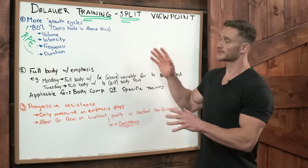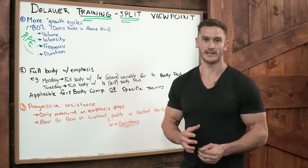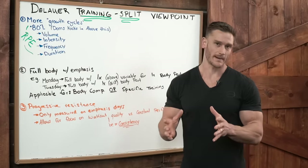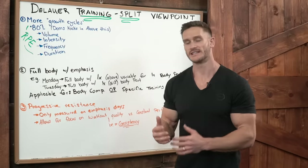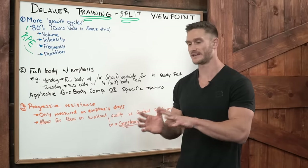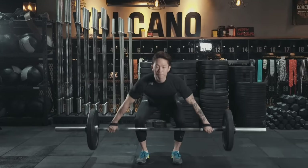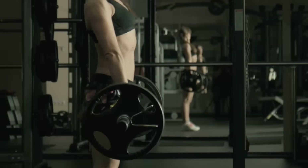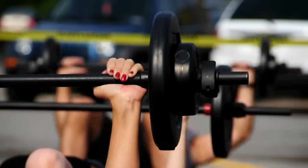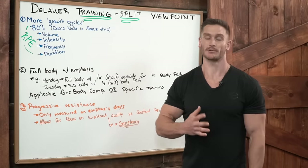Let's break down what Joe Rogan and Firas Zahabi talked about. Zahabi talked about his training methodology and what he uses with his MMA clients. He talked about the rating of perceived exertion — how if you reduce your intensity you have more opportunities to train a given body part. Rather than training to failure, train sub-maximally: five or six reps instead of ten, not all the way to failure, and then hit with more frequency. By training with a little less intensity, you are able to be more consistent.